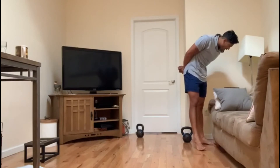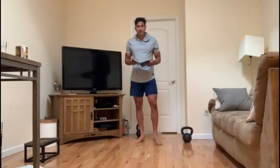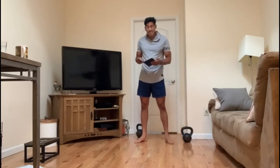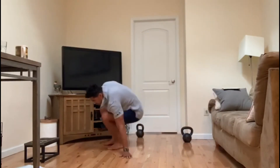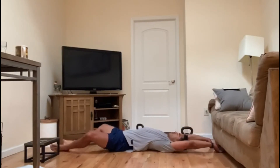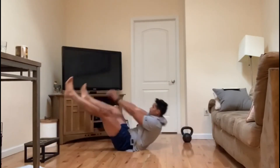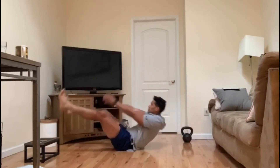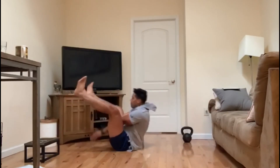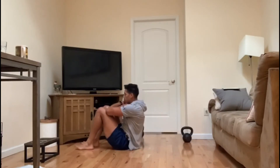That is today's AMRAP. Our core finisher: four rounds, we're really gonna push it — limit of rest, let's get after it. 10 straddle ups, 15 sit-ups. What is a straddle up? Arms extend out — straddle up, get it up!